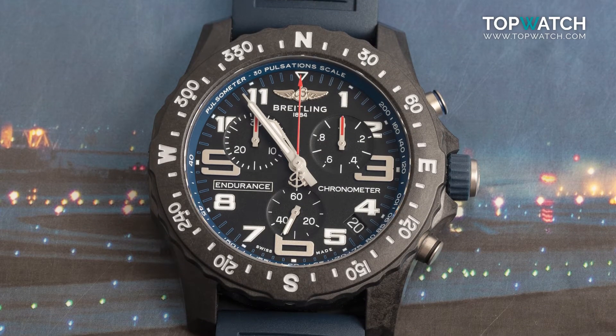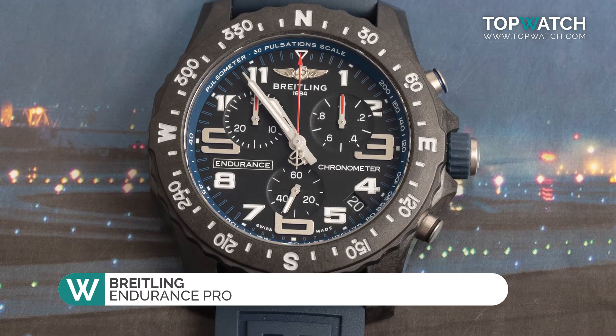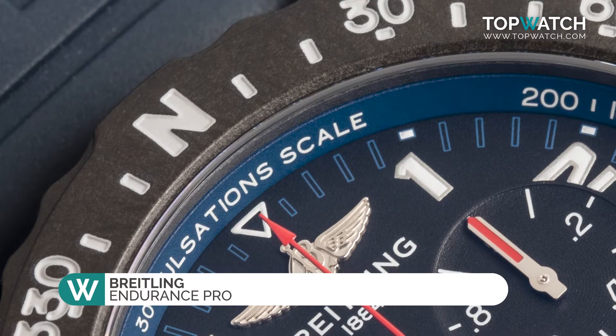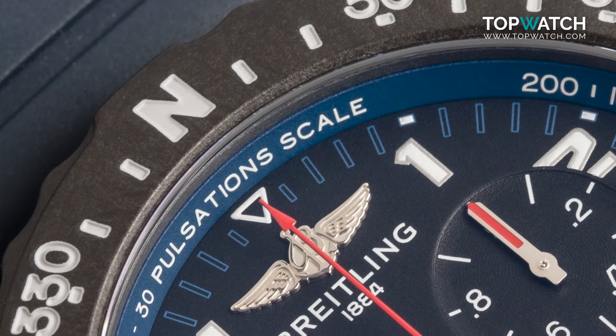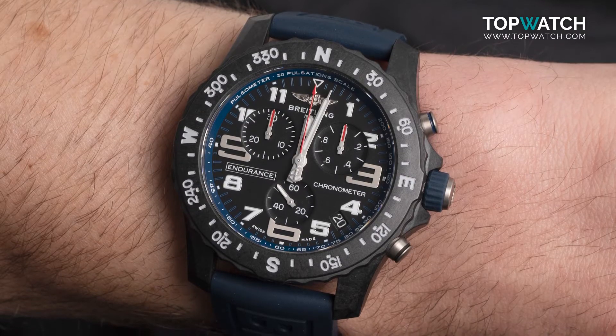One of the most lightweight watches to be produced by Breitling, the Endurance Pro is 44mm in diameter and made from a material Breitling calls Bright Light — a robust material 3.3 times lighter than titanium and 5.8 times lighter than a stainless steel case.